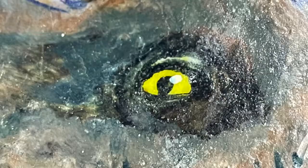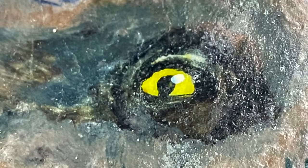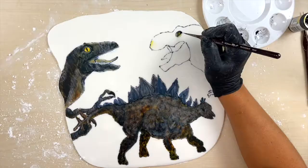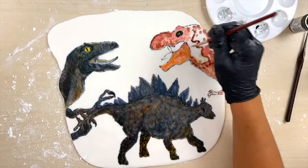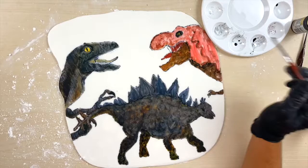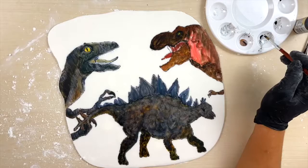Moving on to the t-rex, I started with his eyes again just like the velociraptor, because I believe the eyes totally made these dinosaurs look realistic. I started the t-rex with yellow but really wanted to change it up, so then I switched to a red base coat. Then I added some black and brown, highlighted it, gave it a little vein in its neck, and just kept going over those same colors until I got the color I really wanted for the t-rex.